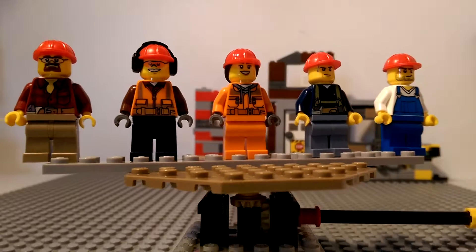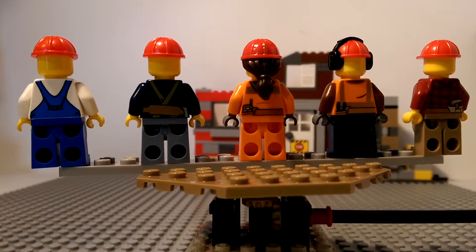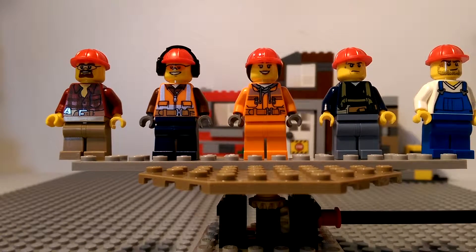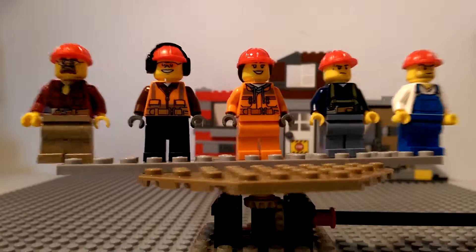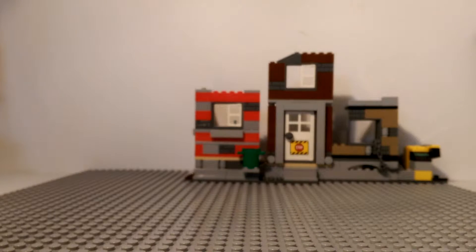These are the minifigs that come with it and they're pretty basic — there's nothing special about them. The back printing — I wish they would give us some different faces every year, something different. But they seem to kind of rehash the same old ones.